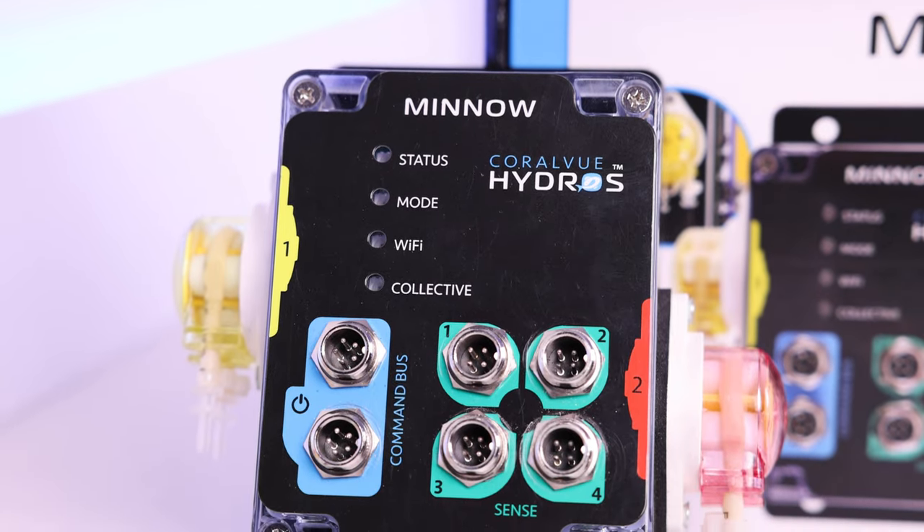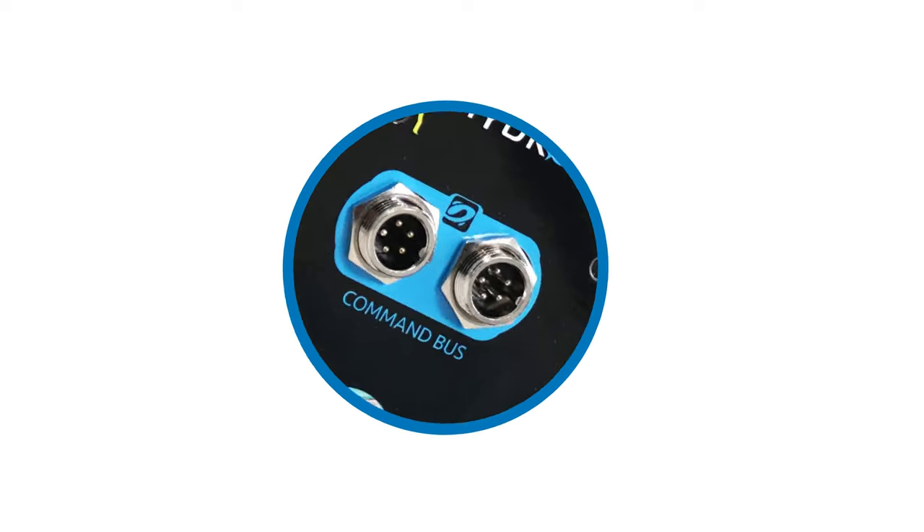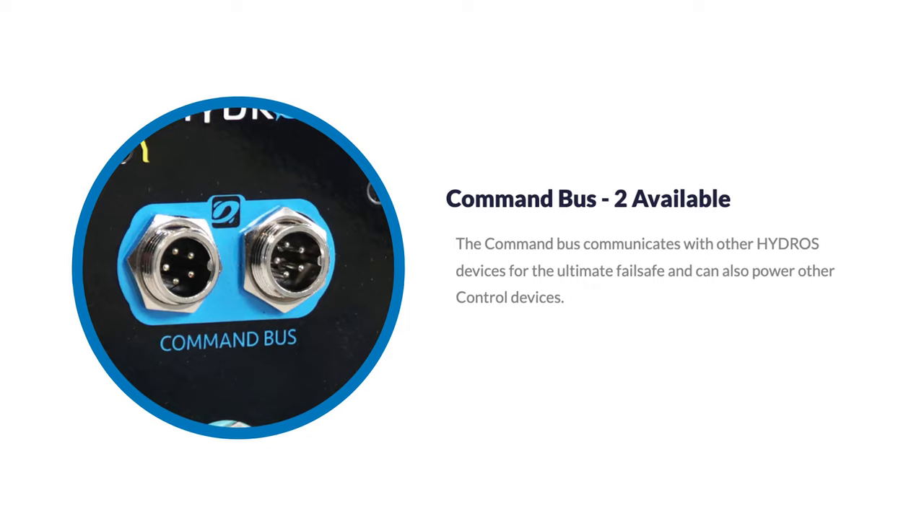Located directly on the unit are two command bus ports where you can communicate between other Hydros devices, creating the ultimate fail-safe for your system at home.